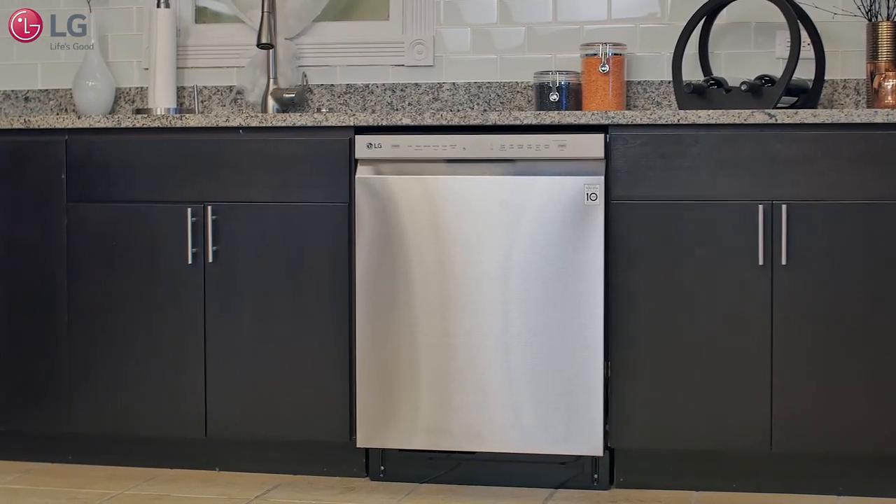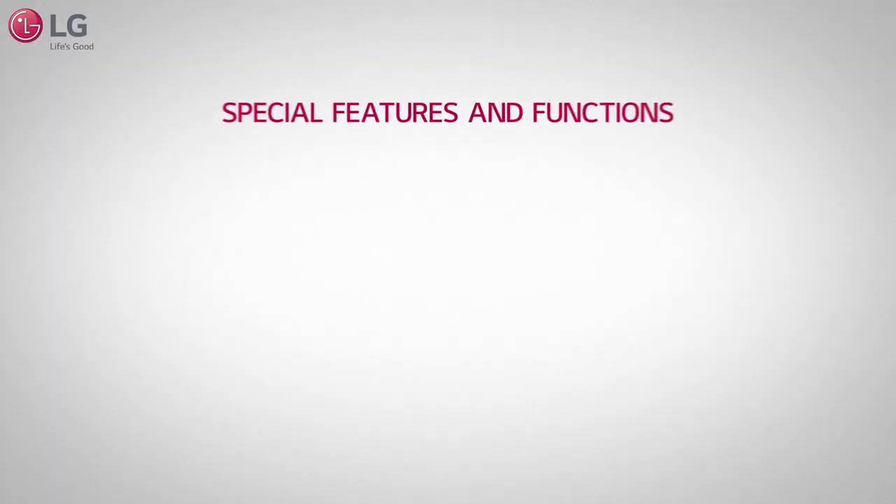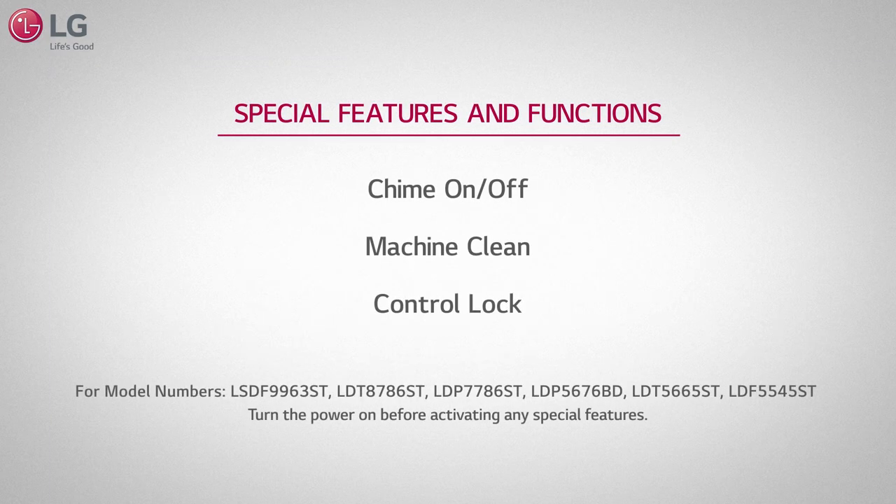This video will show you how to operate special features and functions that come equipped with the following dishwasher models. Be sure to look at the manual for more details.